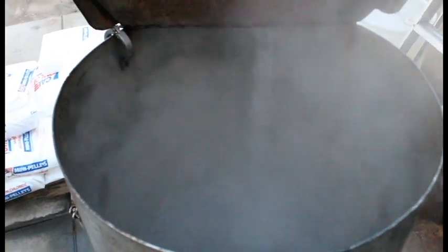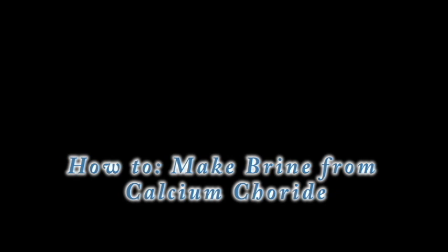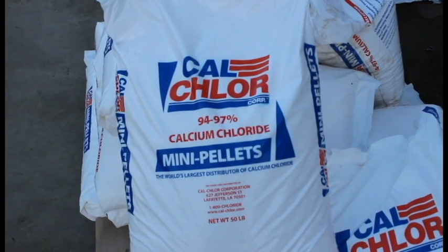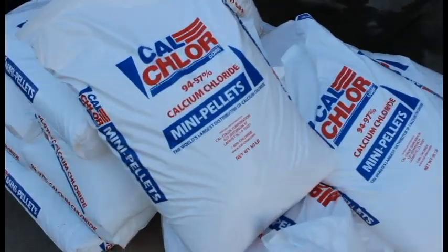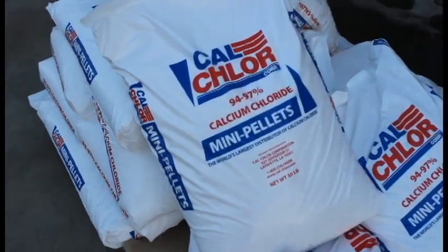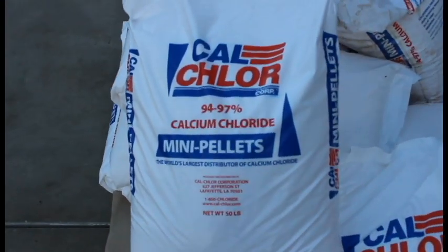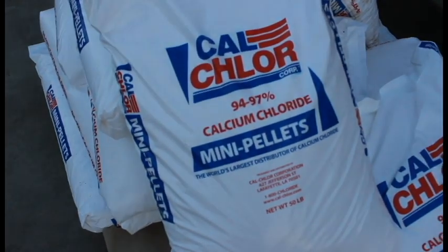Today we're going to be mixing calcium chloride to make brine. We use calcium chloride to chill our product. The reason we use calcium chloride is because it does not freeze and we're able to bring it down to negative temperatures — we usually put it down to negative 30.